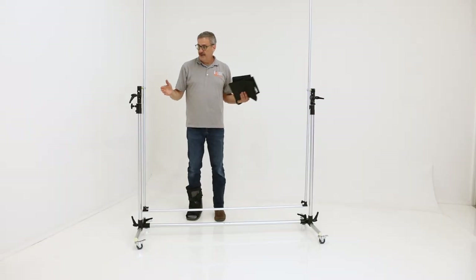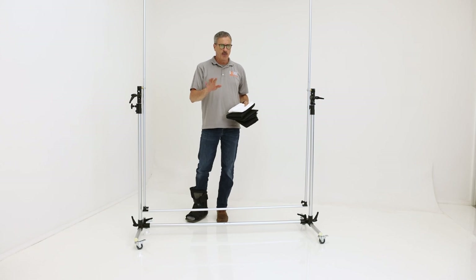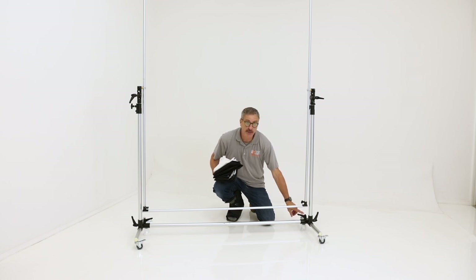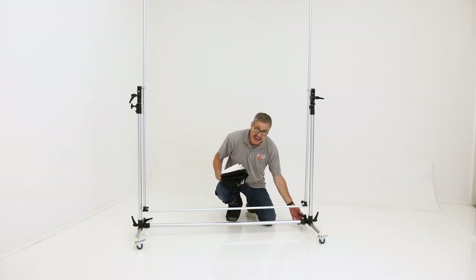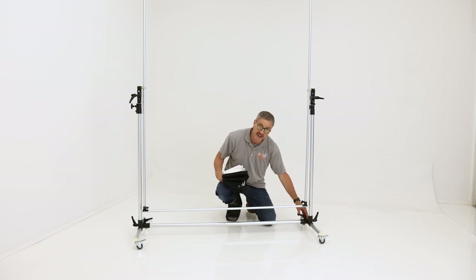So we got our frame put together - relatively easy. I didn't even need the instructions. One thing I would recommend: as it comes out of the box, the handles on the bottom crossbar point down and they're not very high off the floor, so they would easily catch on a fabric background. I just unscrewed the handle and reversed the screw, putting it up from the bottom so that the handle is on top.